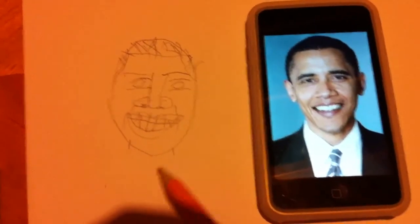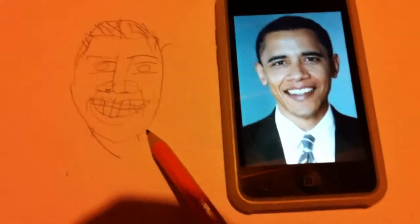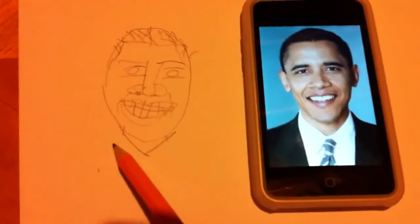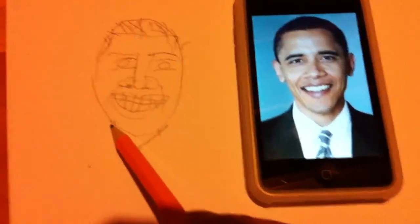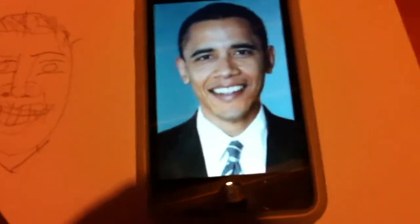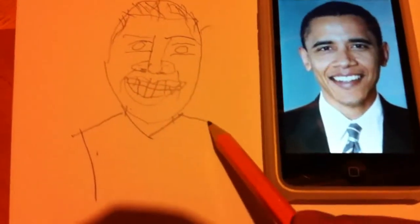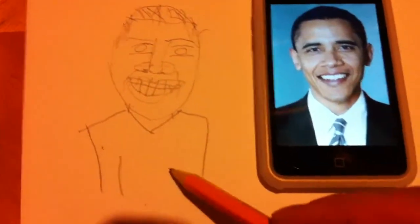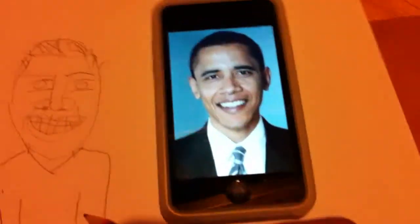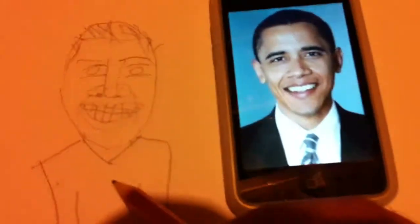We're going to give him a nice neck. He has a nice presidential kind of costume. He has kind of actually really small shoulders — so we're going to go ahead and just draw what we see. Perhaps he doesn't work out enough because he's president and he has to run the United States of America into the ground with debt.